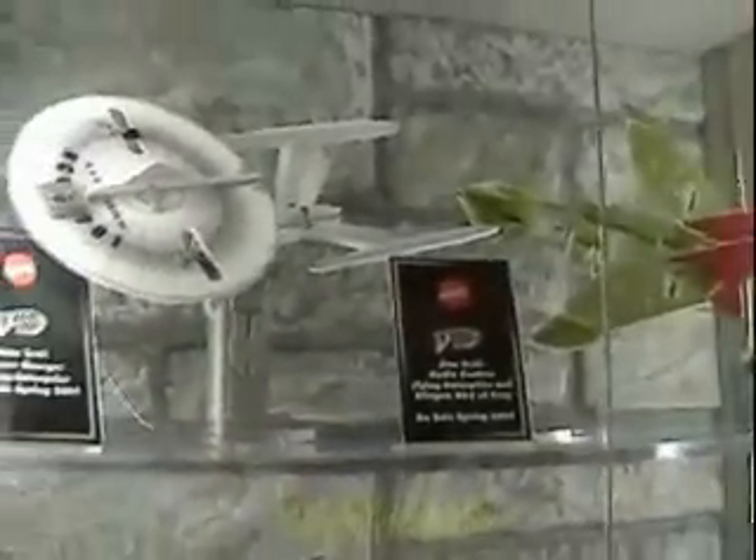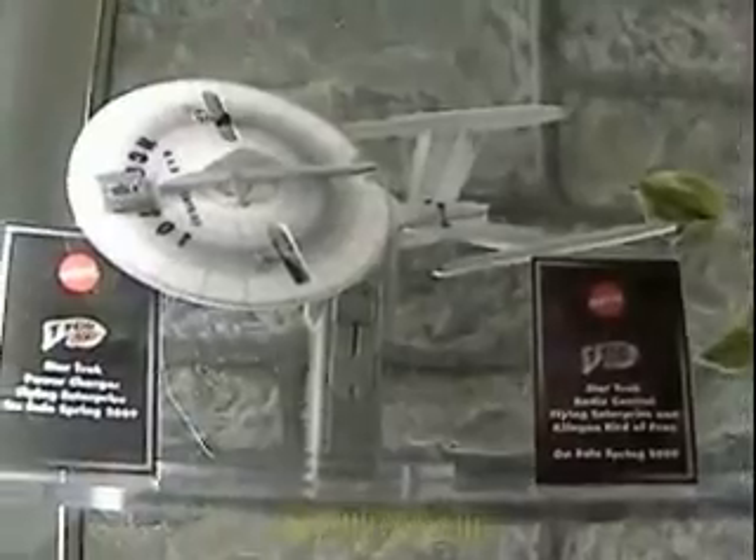So you charge it up, let it go, it flies kind of in a big circle — kind of a nice entry level for kids. It's like a glider. Exactly, with motors. That's about $20. Spring 2009.